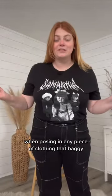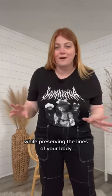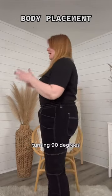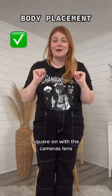First things first. When posing in any piece of clothing that baggy, you still want to show off the shape of the outfit while preserving the lines of your body. Turning to a 45 degree angle to the side will make you look more narrow. Turning 90 degrees will make you look really wide. Instead, strike your pose square on with the camera's lens.